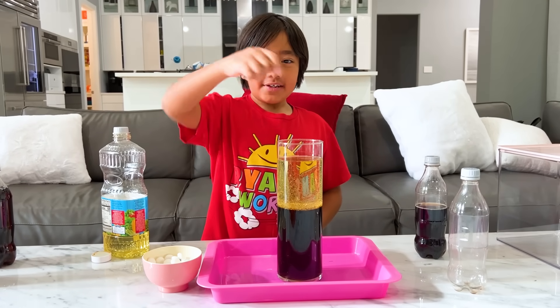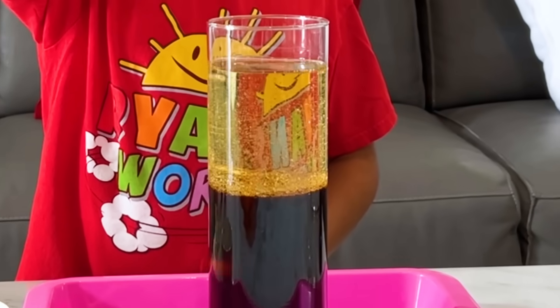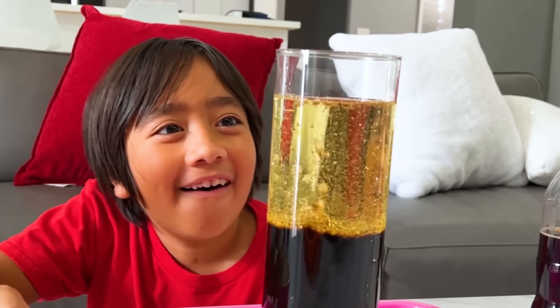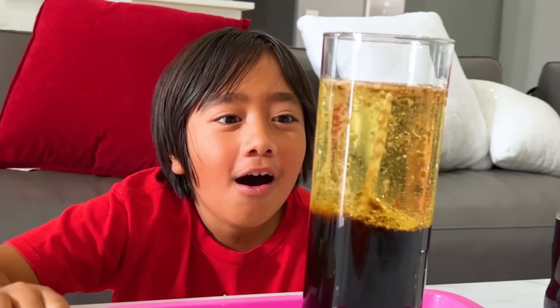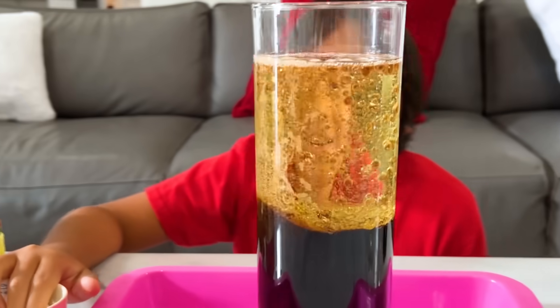Now let's add in the Mentos. Whoa. Oh, this bubble's going up. Whoa. It looks like a homemade lava lamp, huh? Yeah.